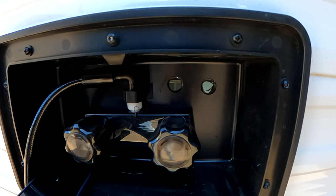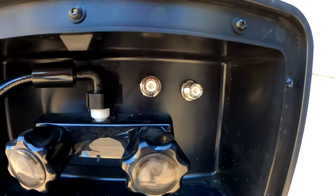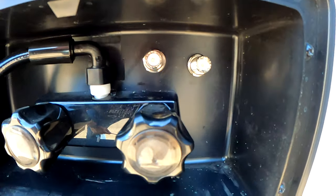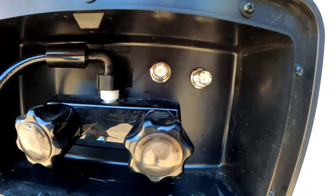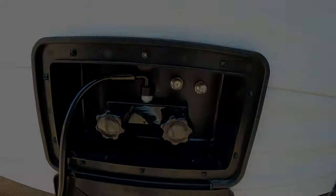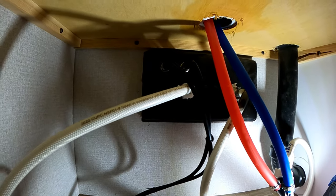Installation is complete on the outside — I still need to go inside and do a little more tightening, but this is what it looks like outside. Left and right correspond to the left and right coax connectors on the wall by the dinette.